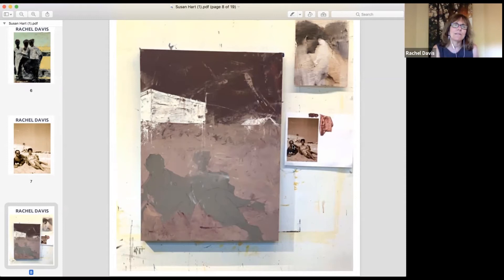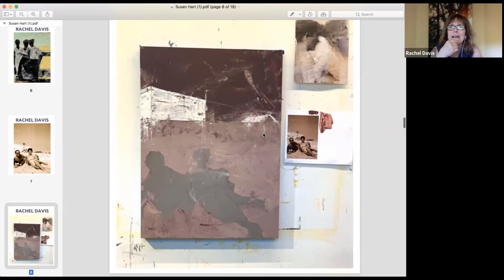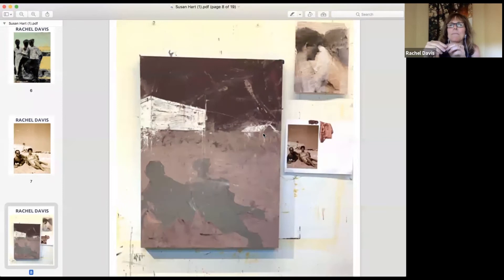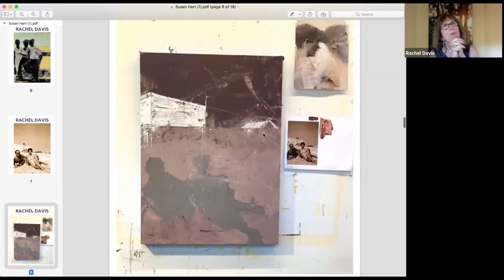She started by avoiding the figures because she was scared of them, working around them instead. On the top right there's an inspiration image from an artist named Adam Vinson — Instagram handle vinsonist (V-I-N-S-O-N-I-S-T) — whose very minimal palette work she loves and which was informing her as she went. She eventually decided this painting would be a limited palette, though she wants to redo the image with crazy colors and something more telegraphic in the future.